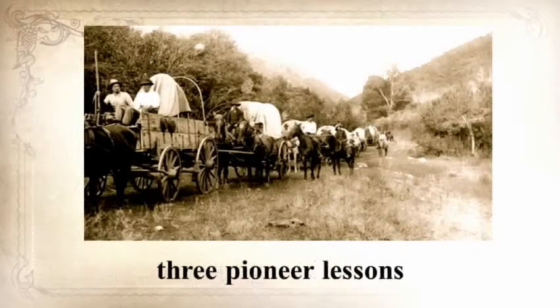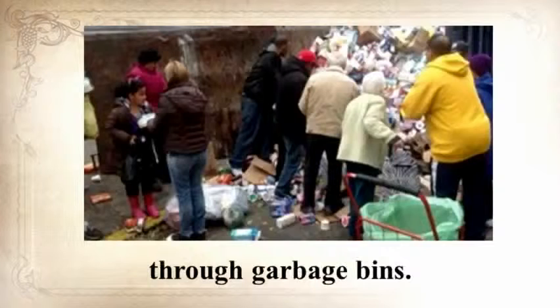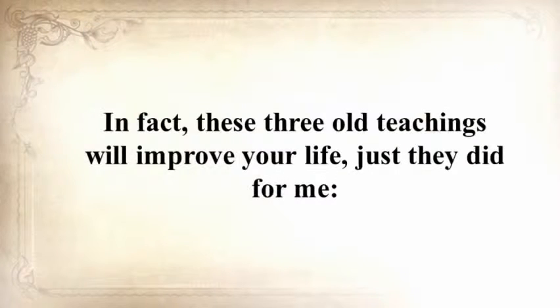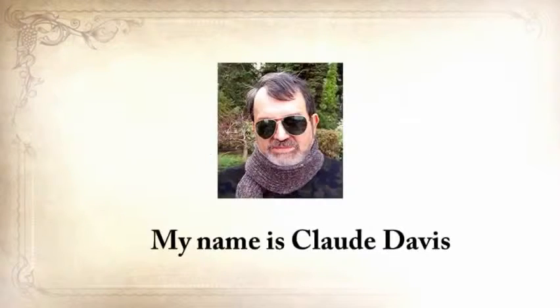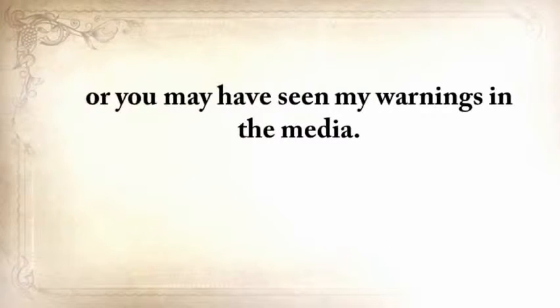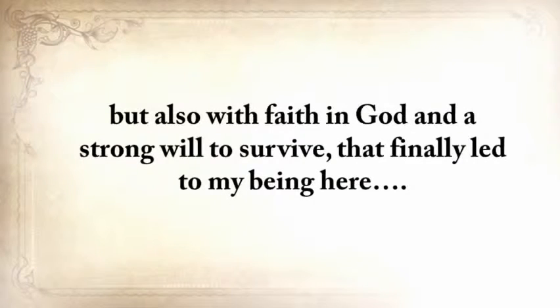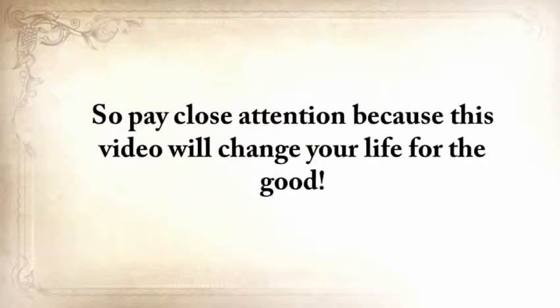He's also going to share three pioneer lessons that will ensure your children will be well-fed when others are rummaging through garbage bins. These three old teachings will improve your life immediately once you hear them. My name is Claude Davis — you may know me from askaprepper.com or from my warnings in the media, but few know me personally. My story is emotionally heavy, with struggles and disappointments, but also with faith in God and a strong will to survive. Pay close attention, because this video will change your life for the good.